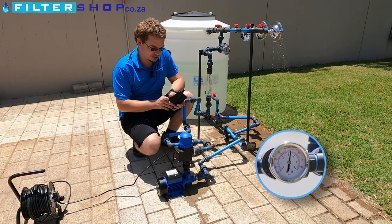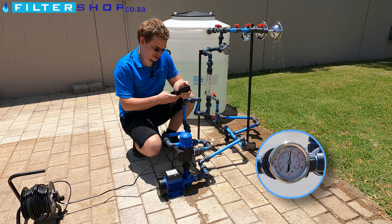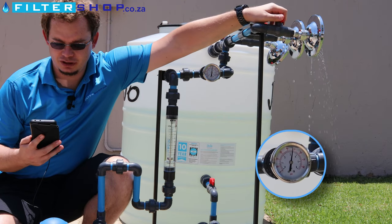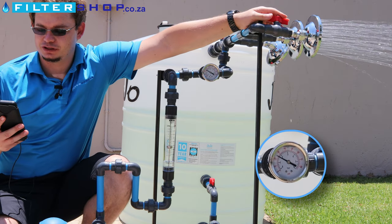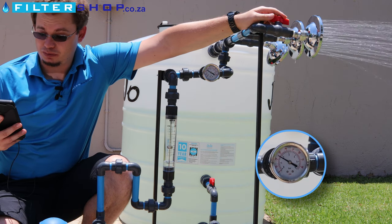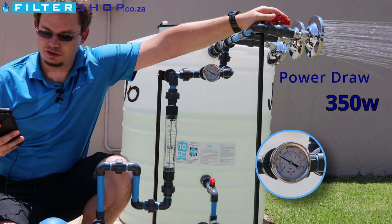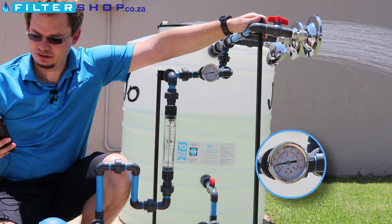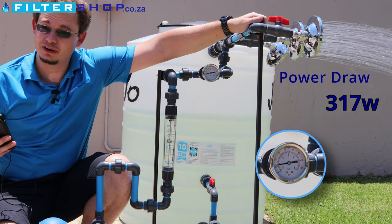Looking at power consumption for this unit: running one shower at maximum open is very close to its rated capacity — we're at 350 watts. If we open a second shower, it actually drops a little bit to 317 watts.